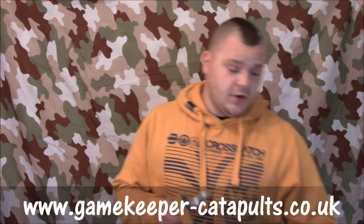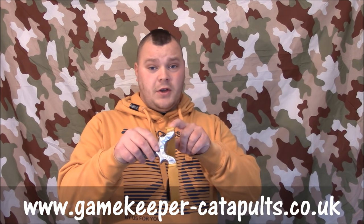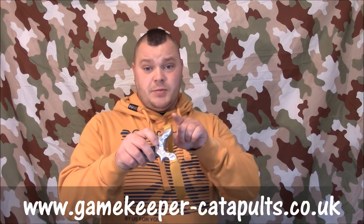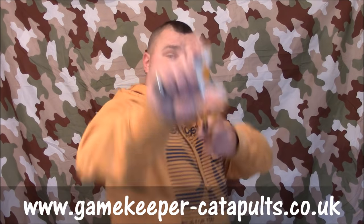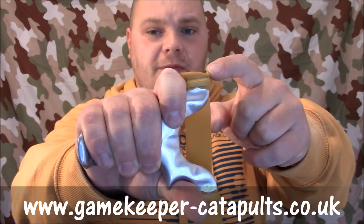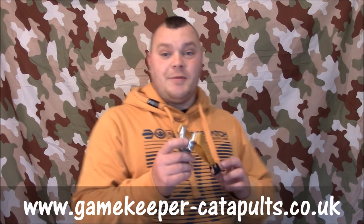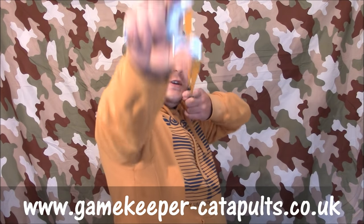Now we're going to talk about reference points and anchor points — these are the two main components for getting consistency and accuracy in a shot. A reference point is the point on the catapult, whether it be the fork tip, a mark on the bands, an aiming dimp, or any type of sighting method — that is your reference point. So when you draw back, you'll be pointing to put your reference point bang on the target. If my reference point was the corner of that fork, that's what I'd want on my bullseye. That is your reference point.